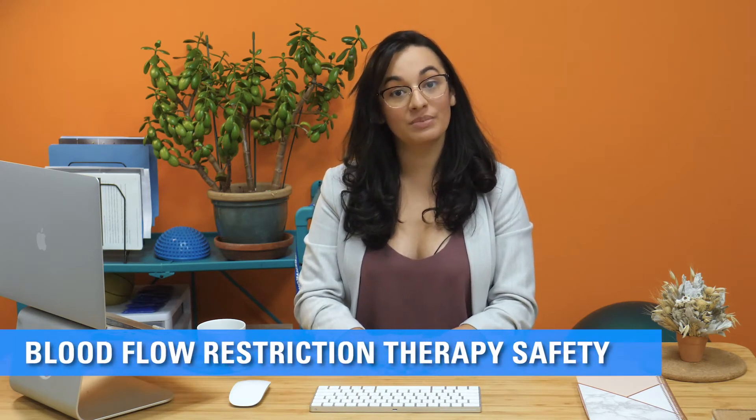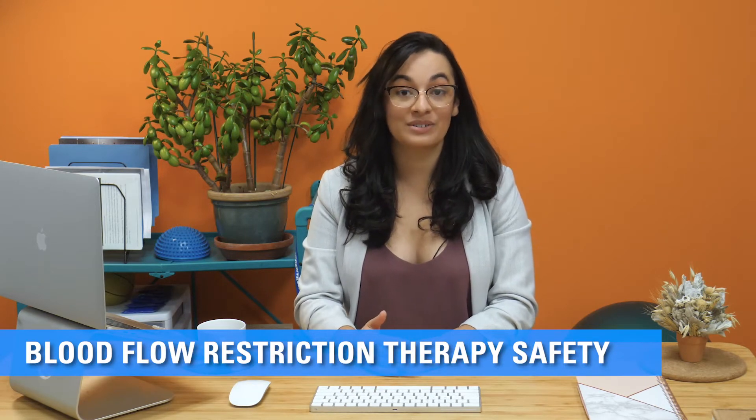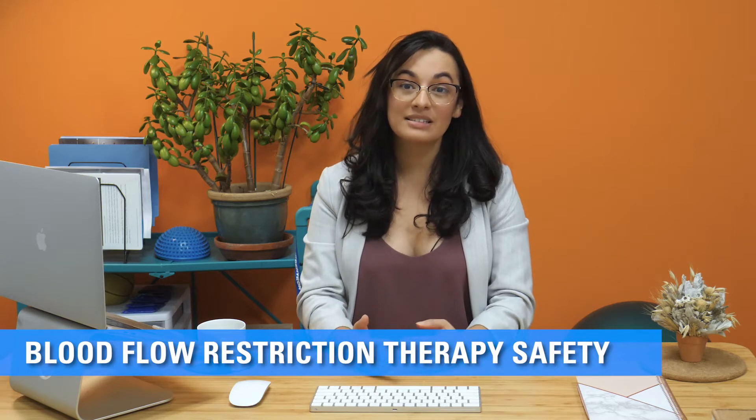Hey everyone, it's Colleen from BTE's TherapySpark. Have you started blood flow restriction therapy? It's a technique that athletic trainers have been using for decades, but physical therapists are starting to pick it up as well. Let's talk a bit about why it's beneficial and how you can do it safely.